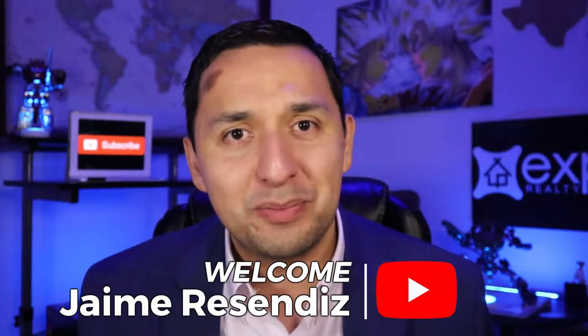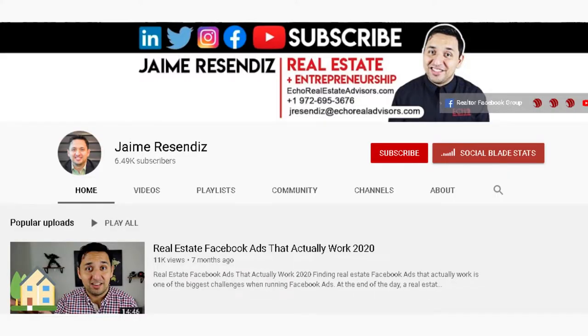So with that being said, welcome to the channel that brings actionable content to grow your business through online marketing. If that sounds beneficial, consider subscribing. All right, let's get started from the very beginning.